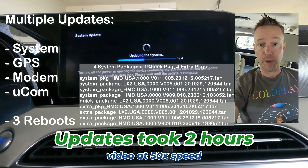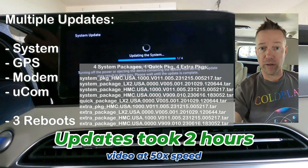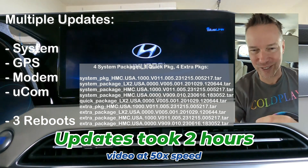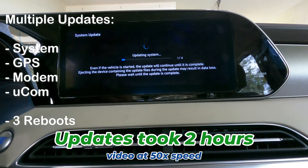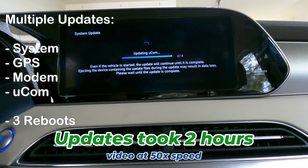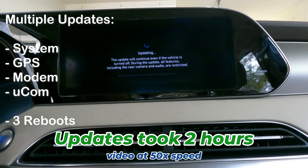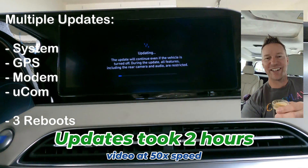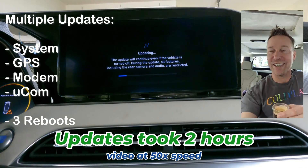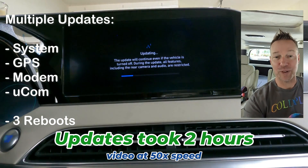Running a quick system and map update on my 2020 Palisade right now. It's on step one of four but it's moving along. I'll be curious to see if this makes big changes in the infotainment system. It's taking a while, so I went ahead and got another round of coffee. The good news is it's a pretty nice interior — a good place to spend some time.